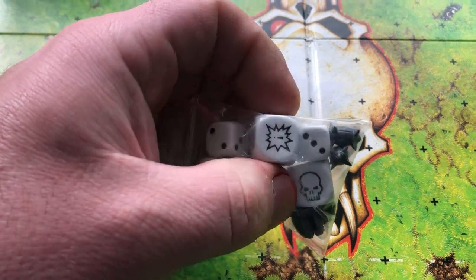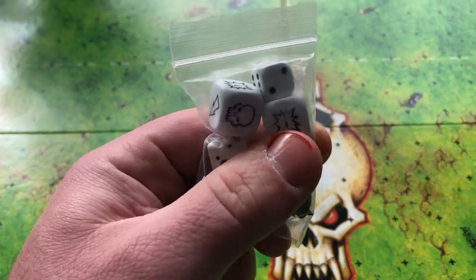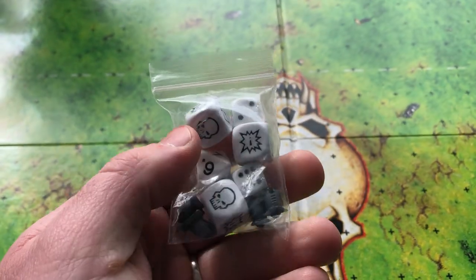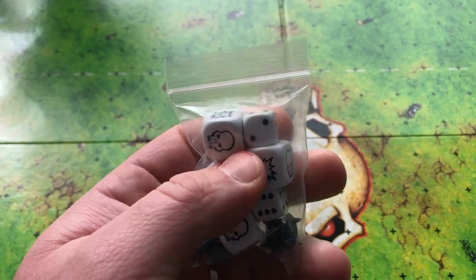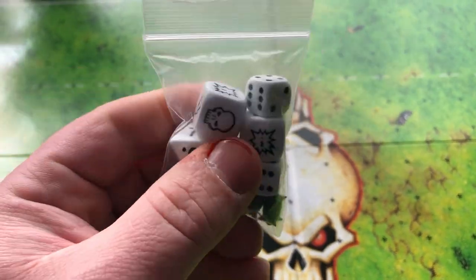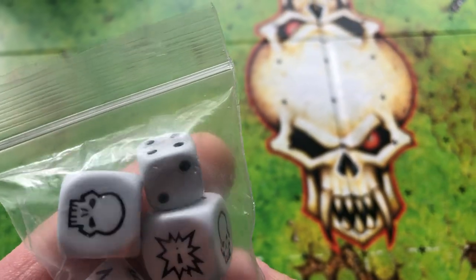We've got the dice - I won't get them all out, most of you who've played Blood Bowl know how the dice work. There's a nice little array: eight-sided dice, a couple of D6s, and then the blocking dice with all the different symbols. We've also got some of the balls in the bag as well.